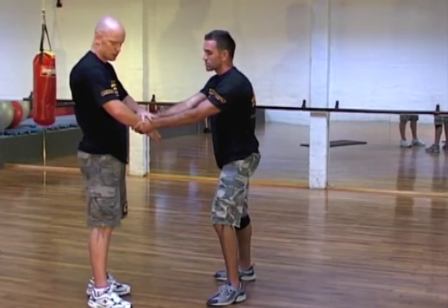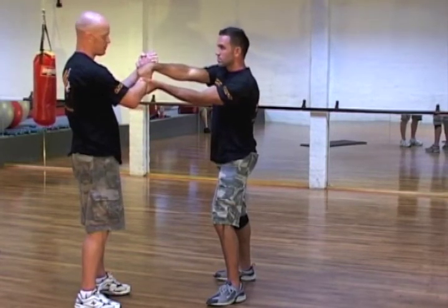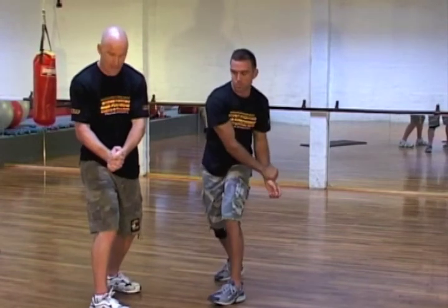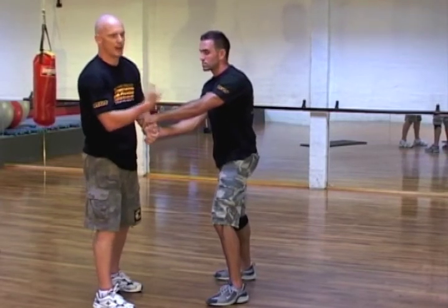The first way I'd like to respond — especially because he's got two hands on one, which is a much stronger structure than what I've got — is to clasp my hands together this way. Using my whole body weight, I just rip it free. If he grabs on the other side, I clasp my hands together and rip free.